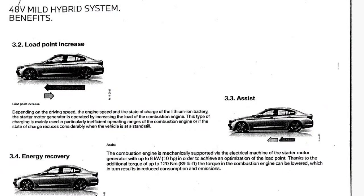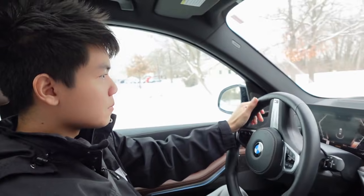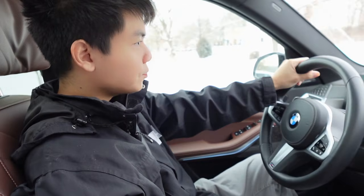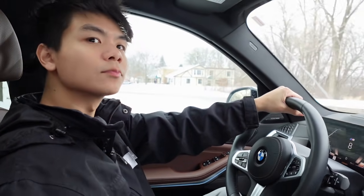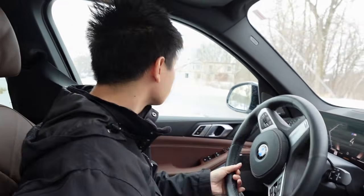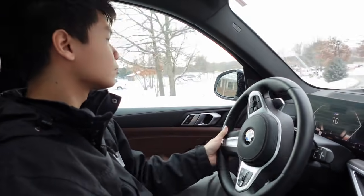From an efficiency standpoint, thanks to an additional 89 pound-feet of torque from the mild hybrid system, the torque on the combustion engine can be lowered so it doesn't burn as much gas. Now Brady's going to help illustrate when the mild hybrid system is charging back up — and that's going to happen during coasting and braking.